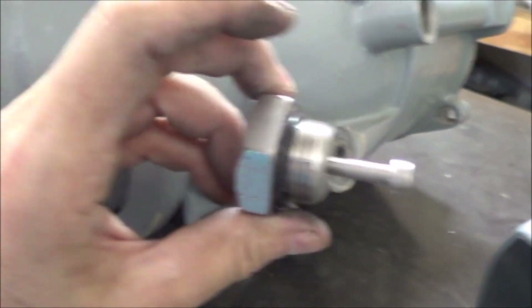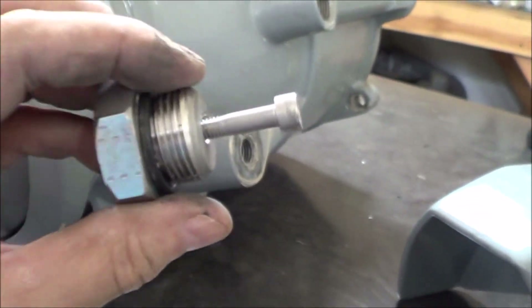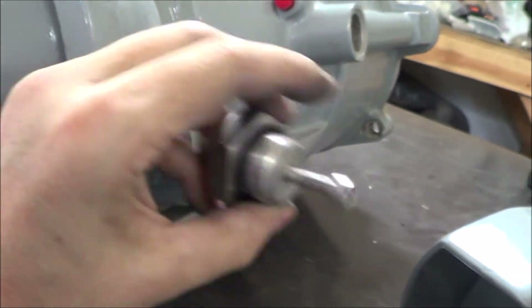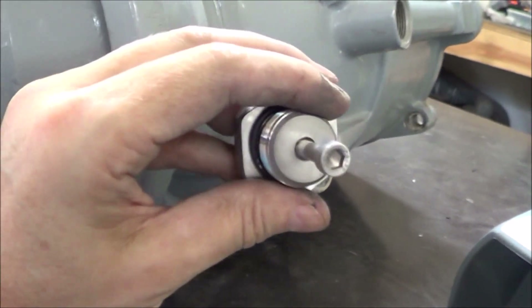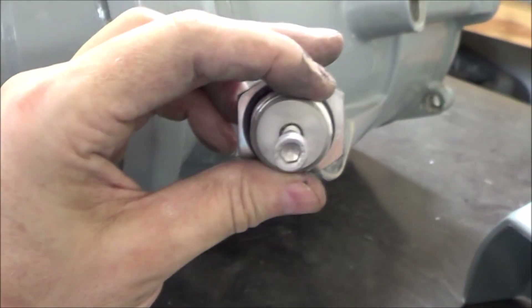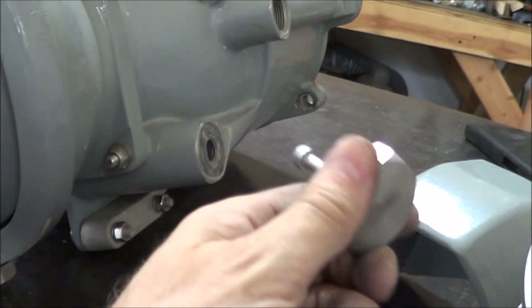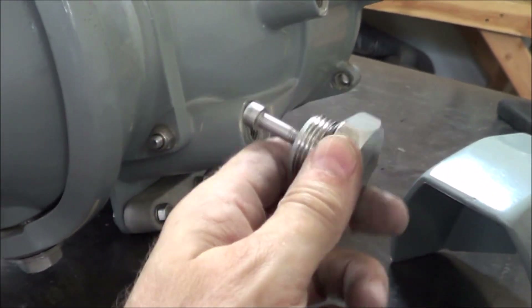On earlier versions of the Hamilton 212 pump there was a screen here, but the screen would tend to get clogged and people had problems with overheating at idle because there wasn't enough flow. So they got rid of the screen and now there's just this bolt. Apparently it works — I haven't heard people complaining about it too much.